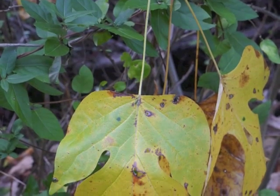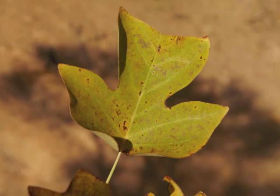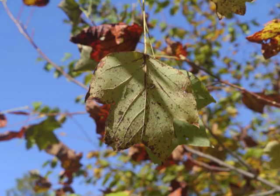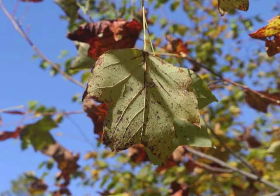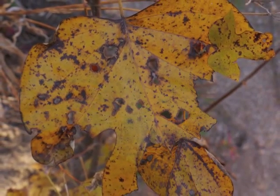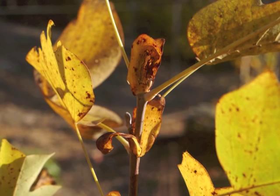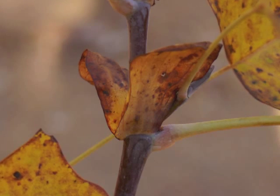In the fall the leaves turn bright yellow. However, if the end of the growing season has very little rain, the leaves may be spotted with brown and will not look quite so brilliant before dropping from the tree. The previously green stipules also turn yellow, then brown.